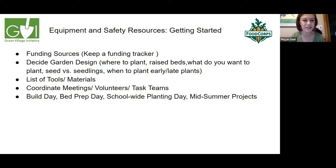Once you understand funding sources, you need to decide on a garden design. Consider the soil you're putting your beds on, whether you want raised beds or in-ground gardens, and where your plants will get the most direct sunlight. Decide how you want to water — drip irrigation, a timer, a sprinkler, or hand watering. Think about protection: do you need a fence? Where will you store tools? And decide what plants you want, including early versus late plants and whether to use seeds or seedlings.